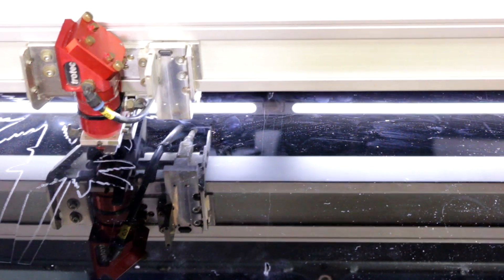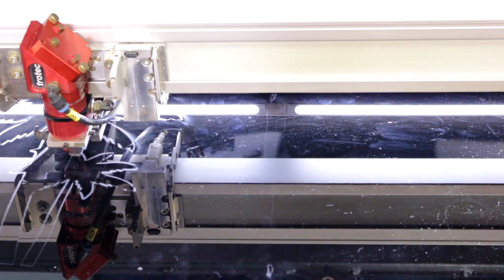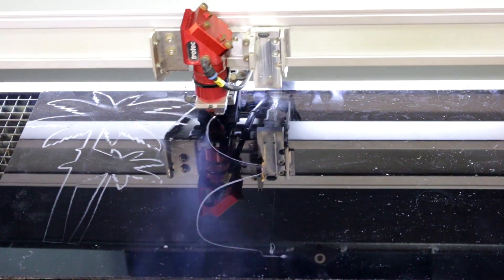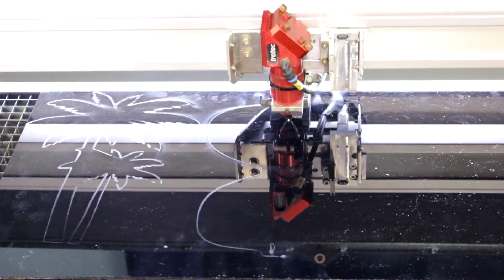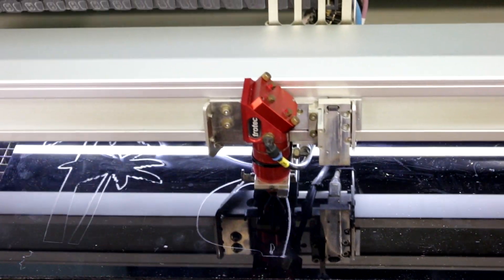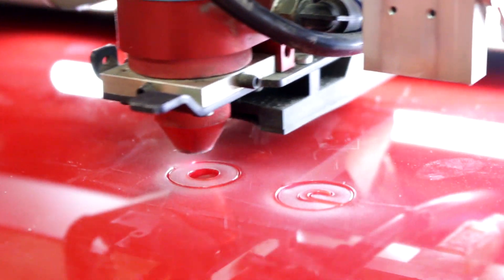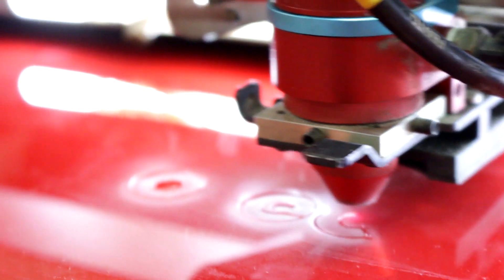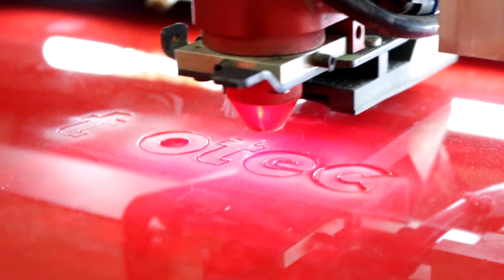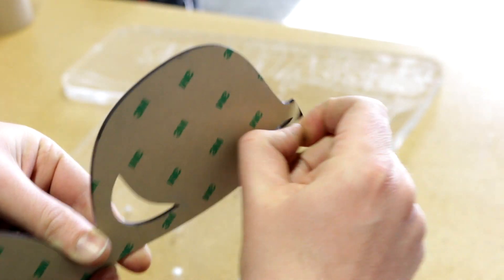These are all Trollglas colored gloss acrylic. We cut out each individual color. They all have 3M adhesive backing, and then we peeled off the 3M backing and glued it on the main piece of acrylic.